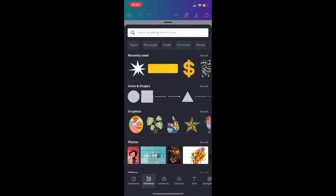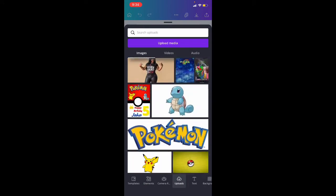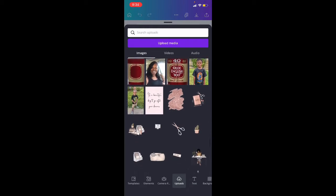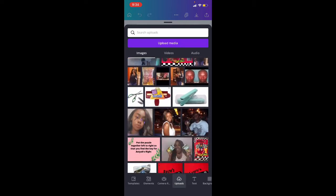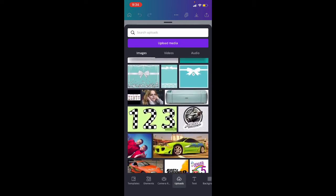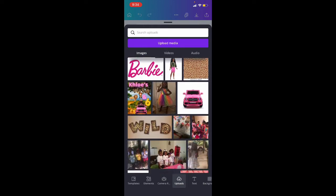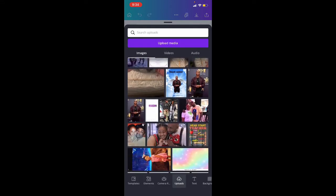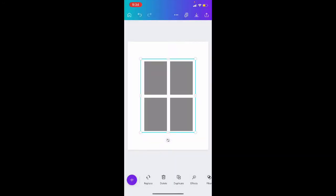There will be a link in the description if you want to purchase the template — it's only 99 cents. And if you want the whole course, you can also purchase that; that will also be in the description. So let me find the template — there's the template.